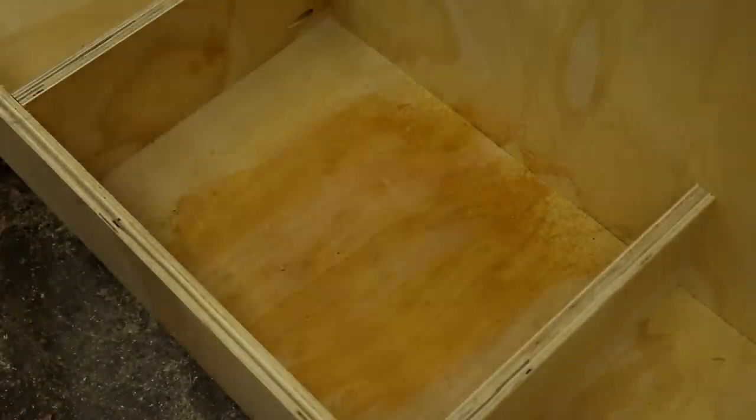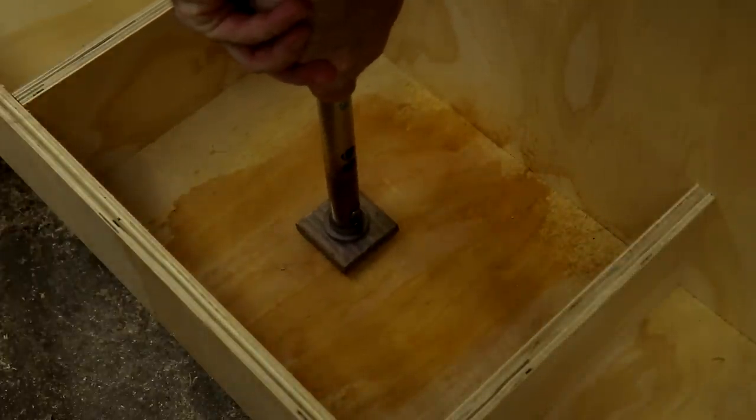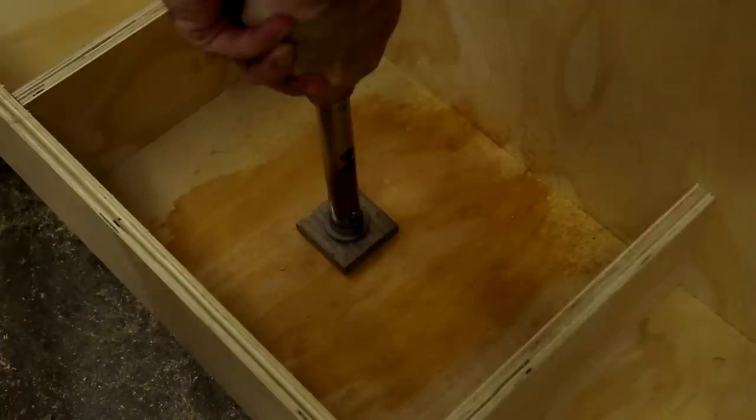Even though it's not for my personal shop, I still want people to know who made it. So I used my Gearheart Industry branding iron to leave my logo. If you guys want your own custom brand, I'll leave a link and a coupon code in the description below. The water just makes the brand a little bit more crisp.